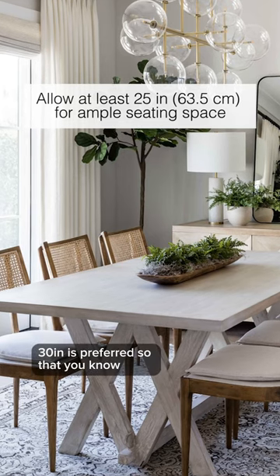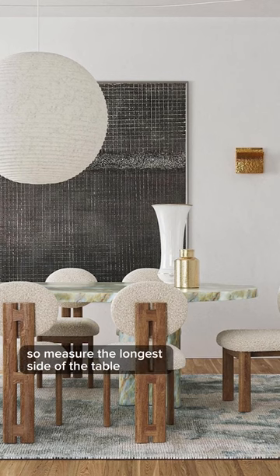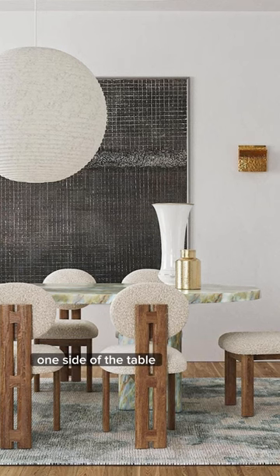30 inches is preferred, so that you know how many people can be seated on one side of the table. Measure the longest side of the table, divide by 25 inches, and that is how many people you can seat on one side.